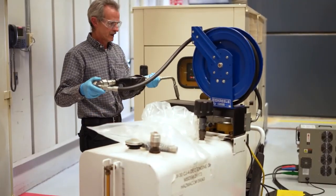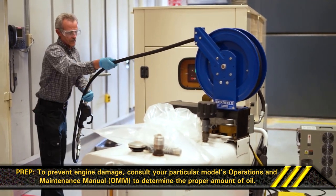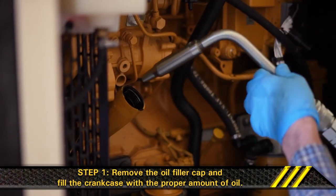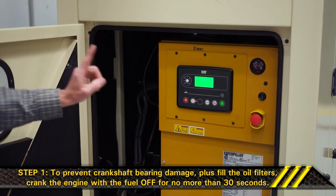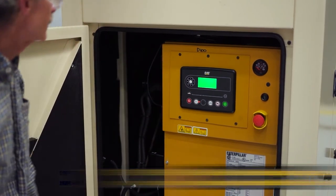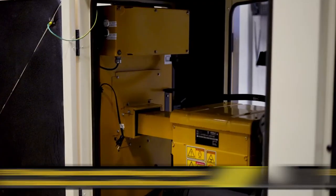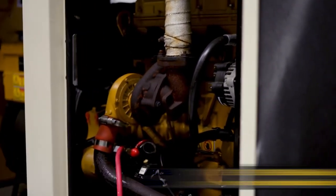Section 3: Filling the Engine Crankcase. To prevent engine damage, consult your particular model's OMM to determine the proper amount of oil. For equipment with auxiliary or remote oil filter systems, follow the manufacturer and OEM recommendations. Step 1: Remove the oil filler cap and fill the crankcase with the proper amount of oil. To prevent crankshaft bearing damage and to fill the oil filters, crank the engine with the fuel off for no more than 30 seconds. Step 2: Start the engine and run it on low idle for 2 minutes. This will prevent crankshaft bearing damage and ensure the lubrication system and oil filters have enough oil.